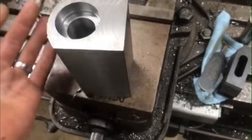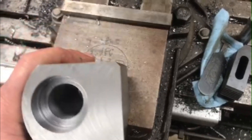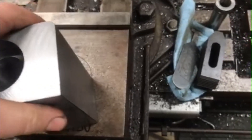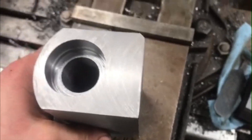We have our main piece finished. The bores are finished on each end and should be a light press fit for the bearings. What I need to do now — this is going to be the bottom side. Let's go over to the lathe and I'll show you.